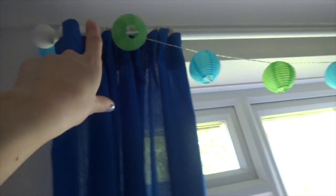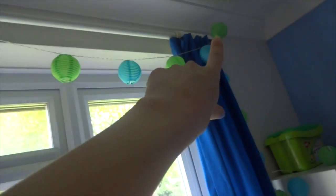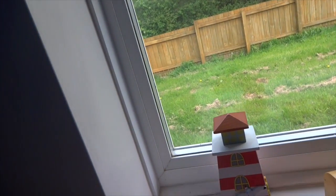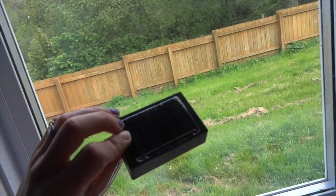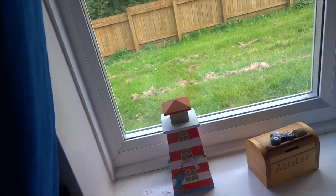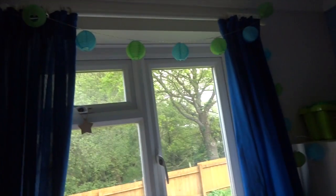Above the window he has some lights that drape down — they're actually outdoor lights from B&Q, 10 pounds for 20 lights. They're solar-powered with a power pack so you don't need batteries; they come on at night automatically. They're really bright and he loves them.